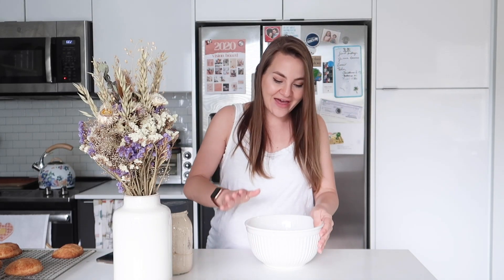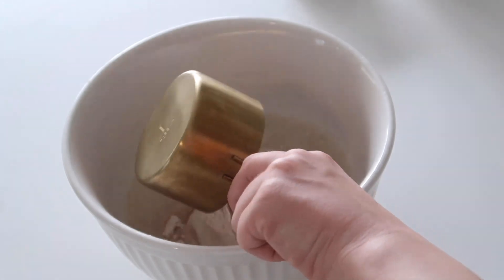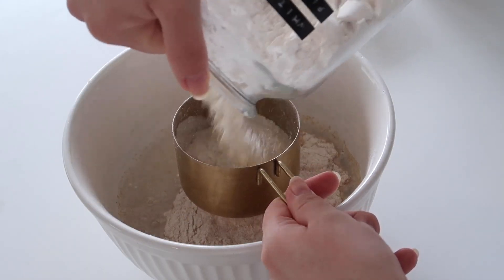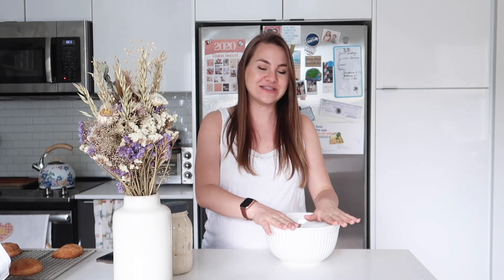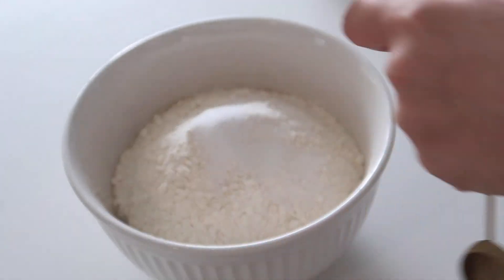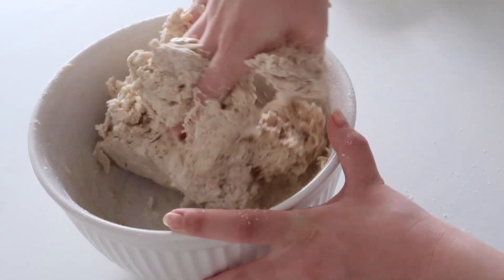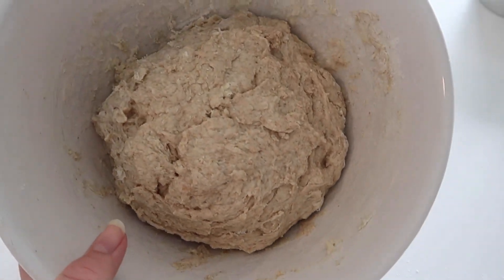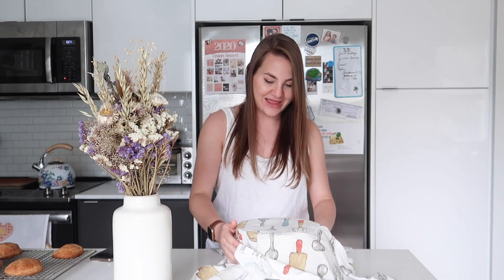Now we're going to add the rest of our ingredients: one and a third cups of warm water, four cups of flour — you can do white, wheat, or a mixture. If you use wheat it'll be denser and you'll probably need a little extra water; I wouldn't do more than half and half, and I typically stay around a one-third wheat to two-thirds white ratio. Also add one and a half teaspoons of salt. Mix it all together into one big dough ball, cover it with a towel, and let it proof overnight for eight to ten hours.